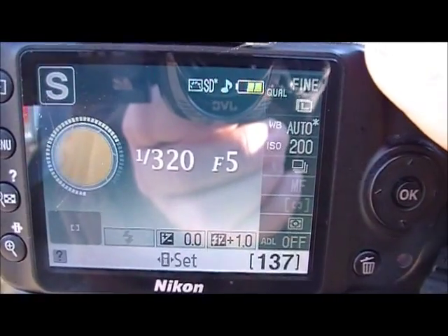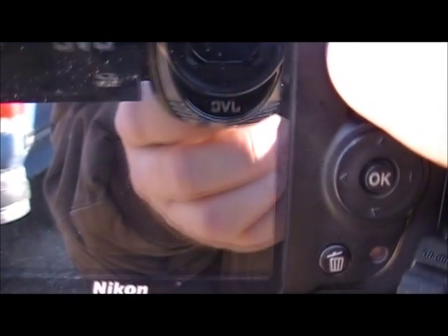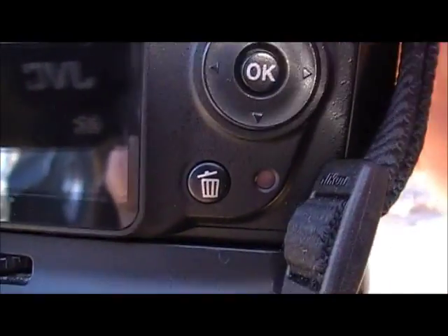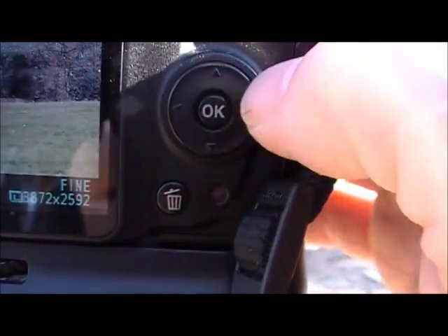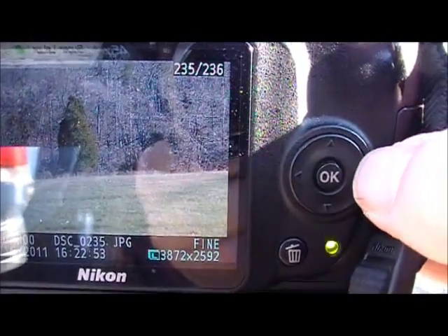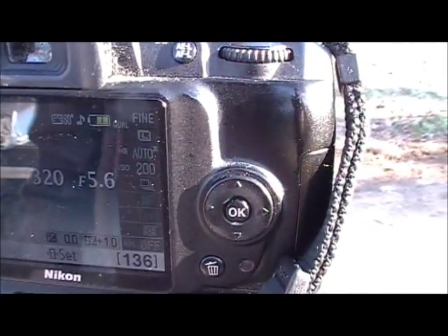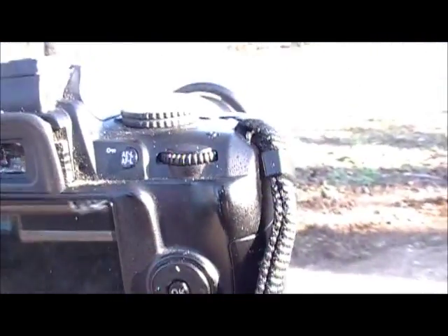We'll speed up to 1/320th of a second and notice the f-stop is open to f/5 now. The picture stays pretty much the same — you can notice there's not really much of a difference. That's basically what shutter priority does: you pick the shutter speed and it picks the aperture.